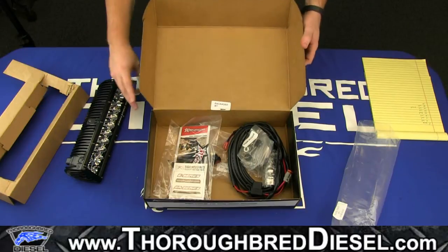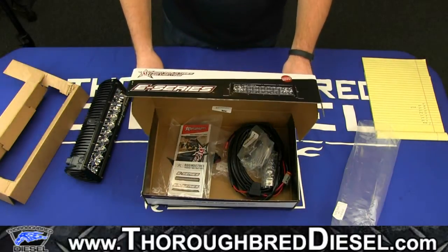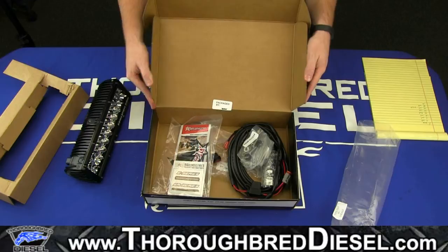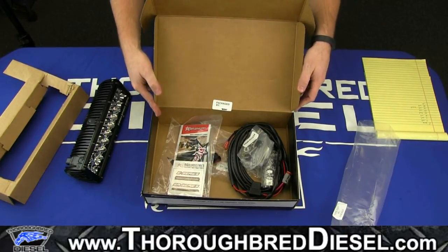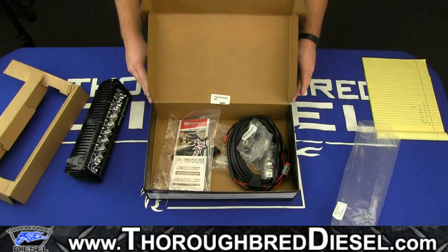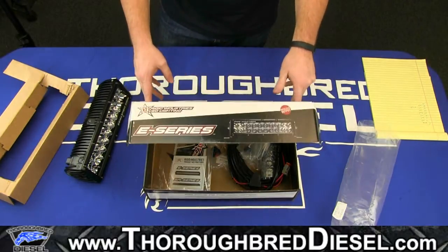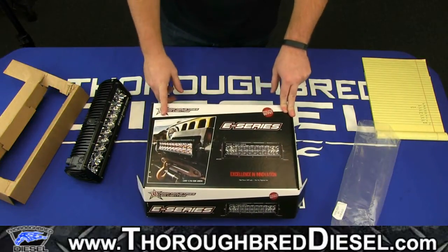Make sure to check online for more of our videos like this. We're going to be unboxing a whole bunch of these Rigid lights in a couple of days, as well as doing comparison videos, install videos, and driving videos. You can check current pricing — we'll throw a link up on the screen for you. It will change occasionally, but that should give you the most current pricing. If you need anything or have any questions, feel free to give us a call or email us. We'll be happy to answer any questions you have. Have a great day and thanks for watching.